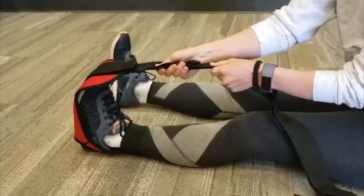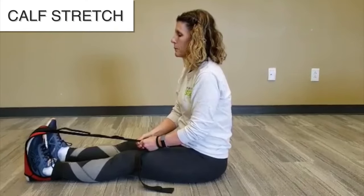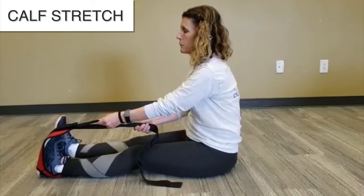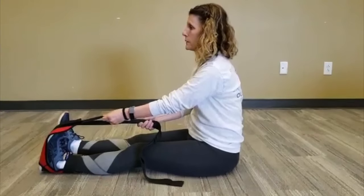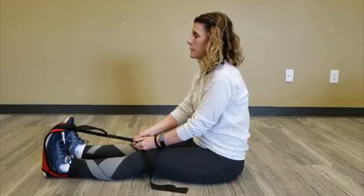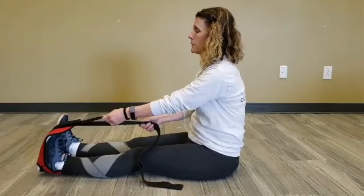Now you may do your exercises. For this exercise you're going to use the Stretch Easy Stretch Strap. Pull on your Stretch Easy Stretch Strap, bringing the toes back towards you. Hold the stretch for 30 seconds, then relax for about 5 to 10 seconds and repeat the exercise 2 to 3 more times, each time holding for about 30 seconds.